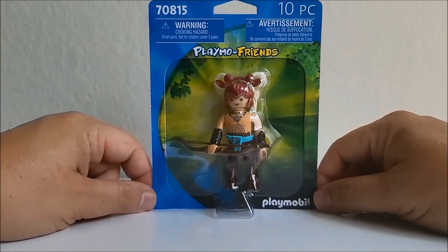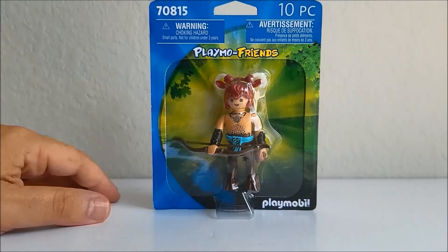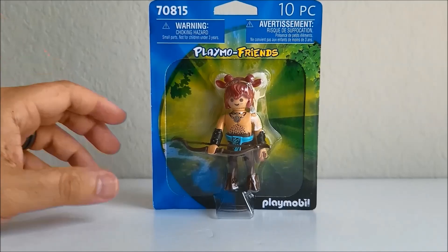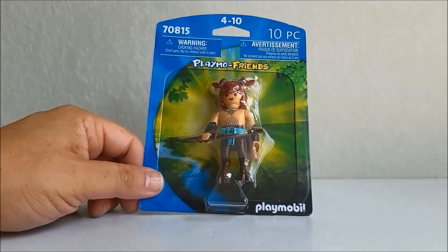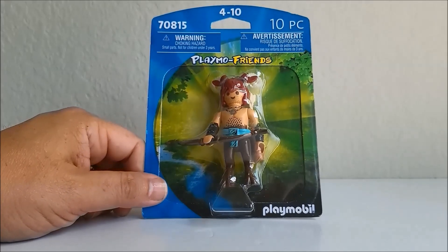Some of you avid viewers may recognize this figure from a previous unboxing video I did. That's right, this is a duplicate figure for me. The first one was presented in another unboxing video because I didn't think the video at that time was long enough, and now I have an opportunity to give this Faun his own video.